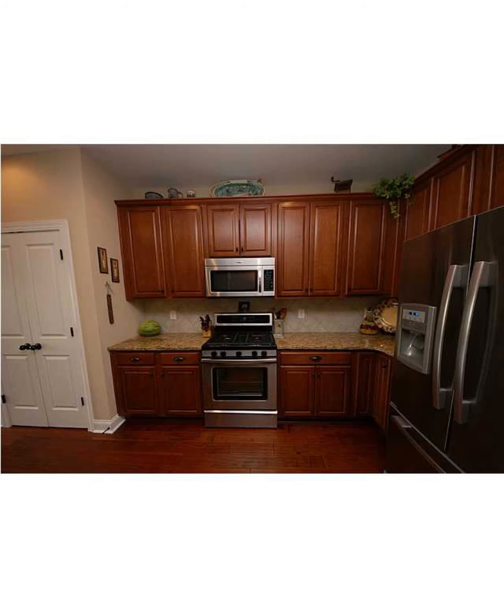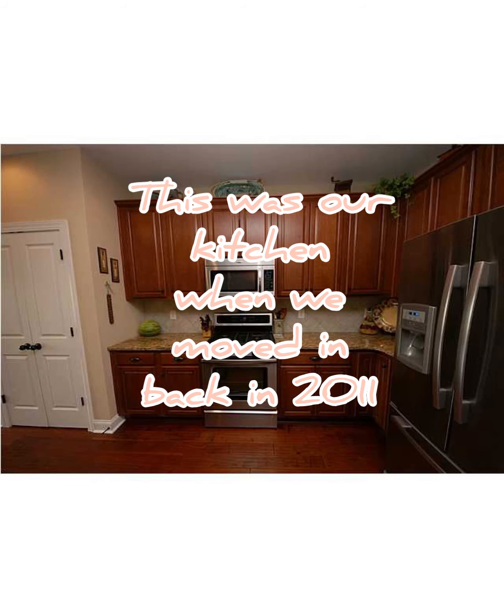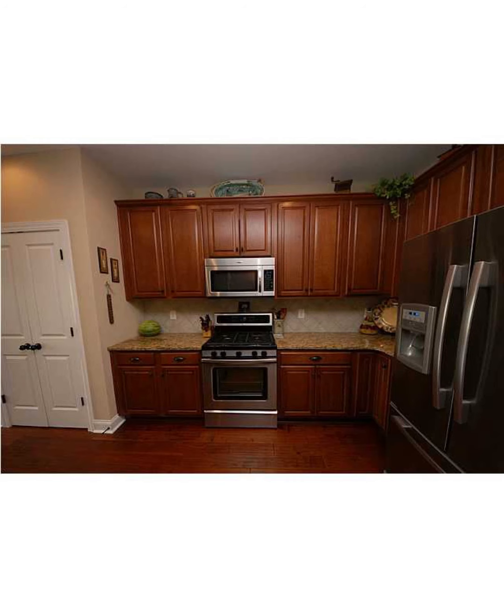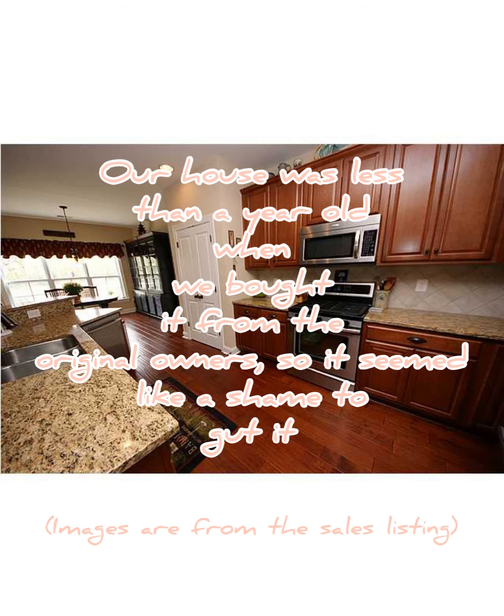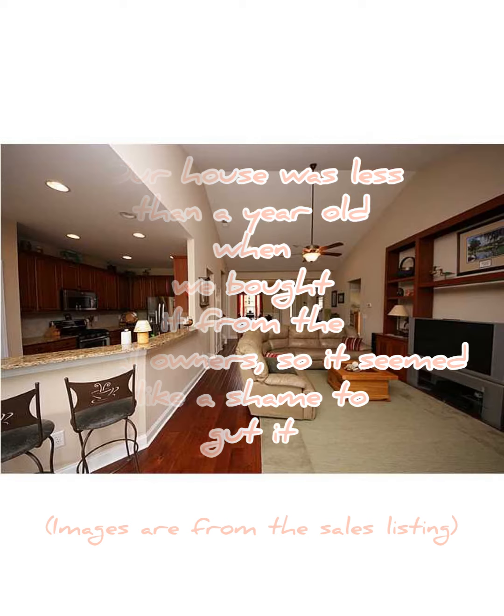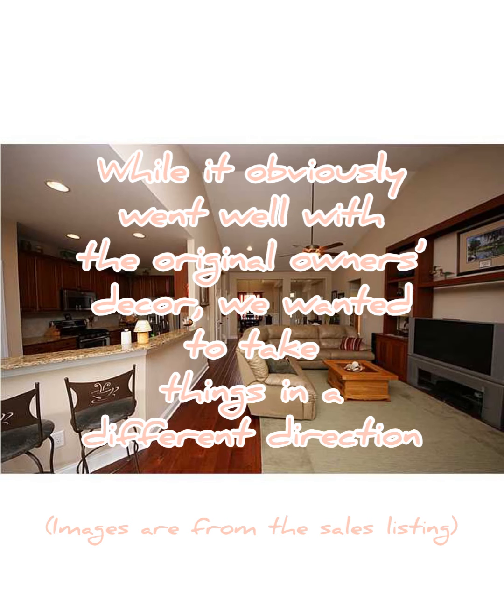Here are a few photos from the real estate listing from back in 2011 when we purchased our home. Our house was less than a year old when we bought it, so it seemed like a shame to tear out new cabinets or countertops even though they weren't quite our style. You can see that the countertops and the cabinets worked really well with the original owners' decor, but we wanted something a little bit brighter.